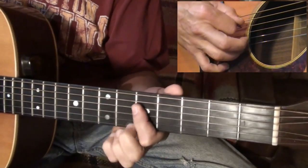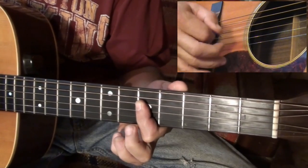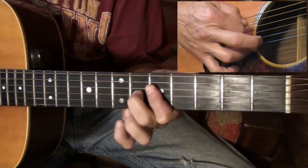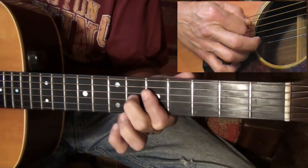Here I'm barring strings four, three, and two on the fifth fret and hammering the third string from the fifth to the sixth fret.